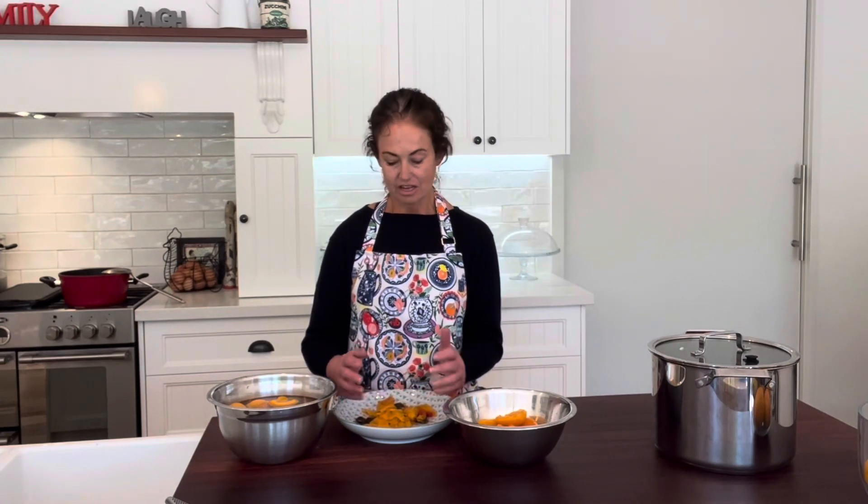You can cook with the fruit, preserve it, or freeze it. I'm actually going to make jam with this lot, but it's up to you. It's just a little trick I found that works pretty much every time. Go and enjoy the summer, guys!